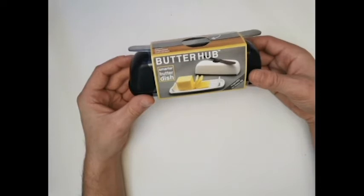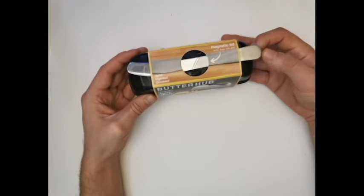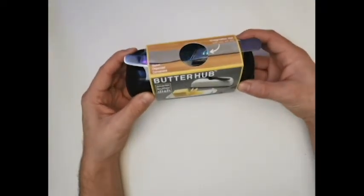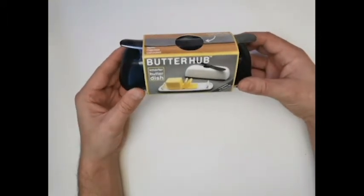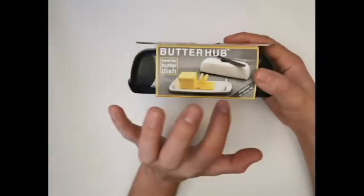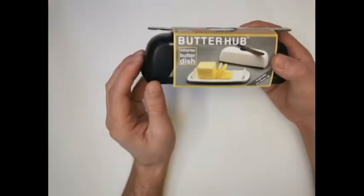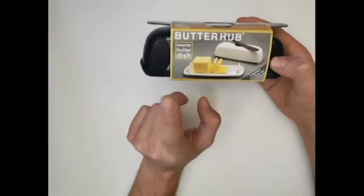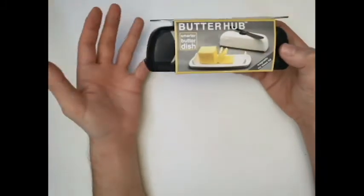It supposedly has a magnetic lid — the magnet on the lid keeps the included butter knife with your dish, and it also serves as a place to rest your butter knife when it has butter on it during use. It has extended feet on the lid so you don't get any butter on your table, and these cool ramps that you wipe your knife off on.